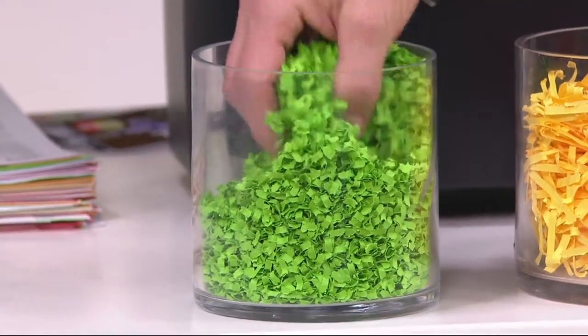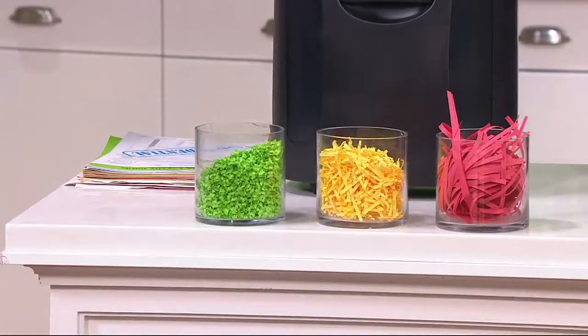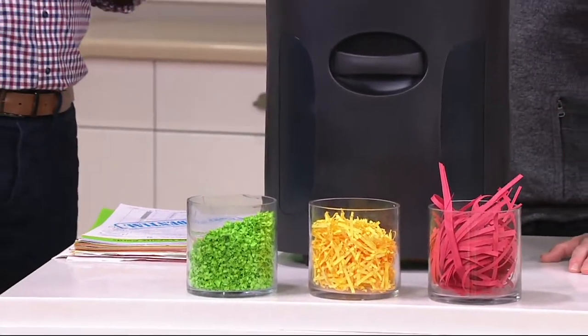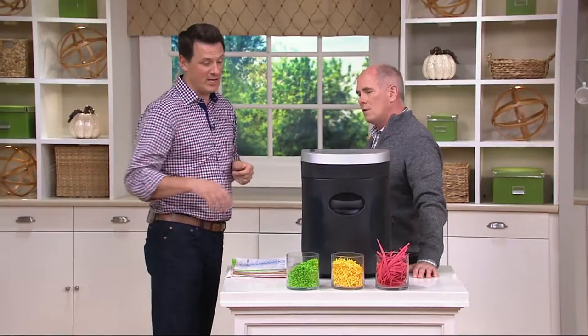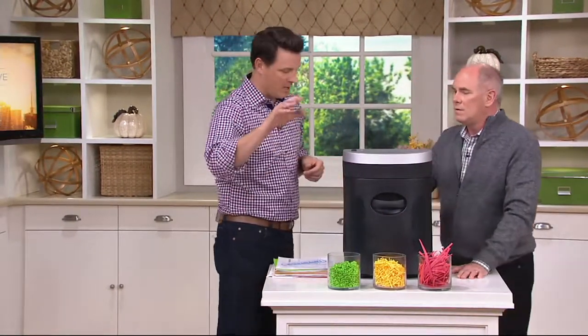Those credit card offers, those checks, those statements that we get all the time — anything that has your personal information that you don't want the world to see. There's a lot of that information out there. Micro cut is just going to blast it into confetti and help protect your identity.